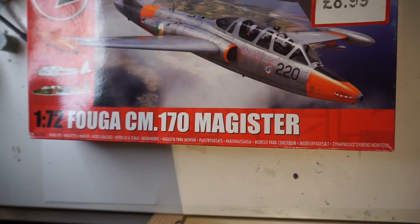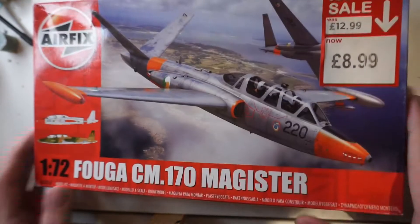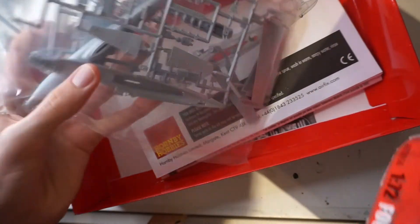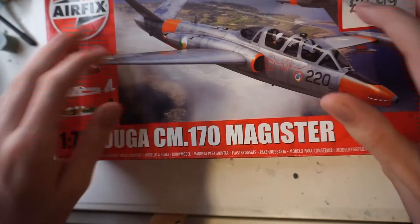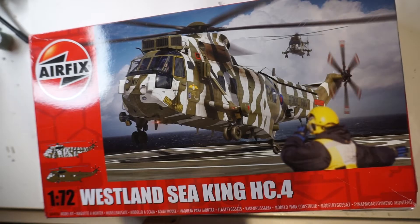I'm going to start off in no particular order. First thing I've got is probably my most recent purchase — this is the FX Fuga CM170 Magister, quite an interesting looking aircraft with the twin tails. I bought it at a discounted rate, and the reason for that is there are quite a lot of loose parts in there, which explains why I got it for about a three pound discount.